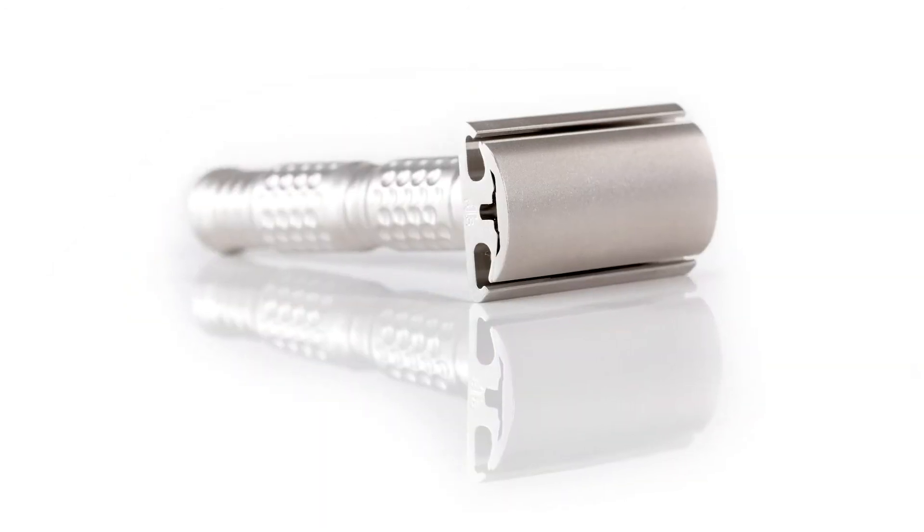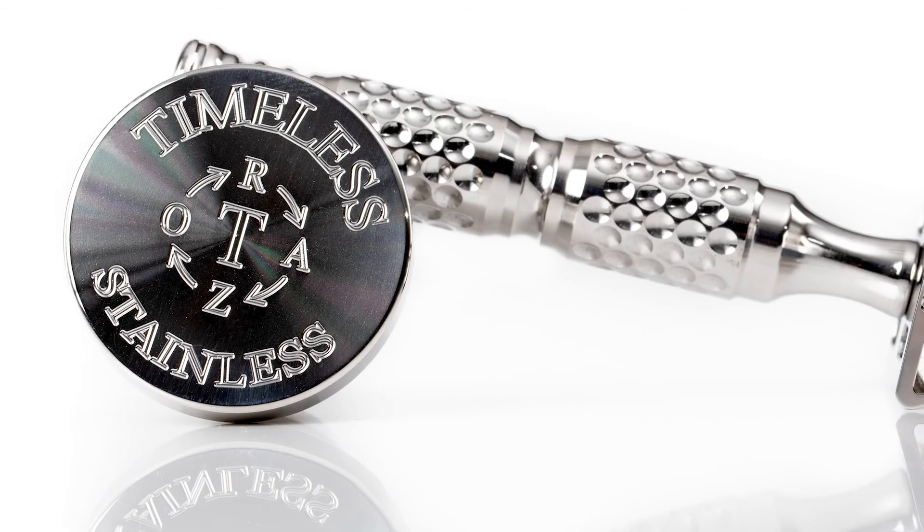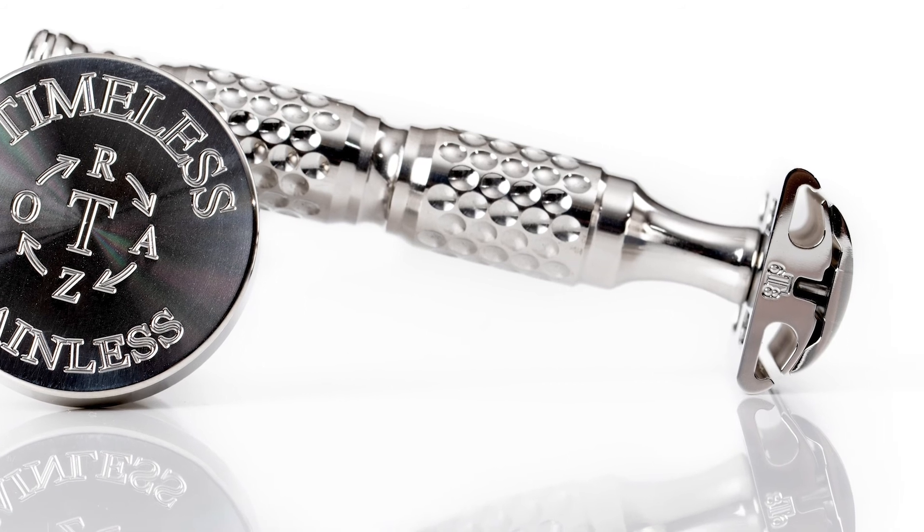These fantastic razors come in two finishes: matte and polished. This and all Timeless Razors are proudly made in the USA.